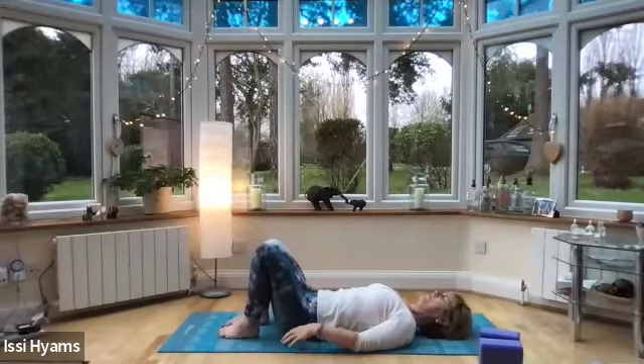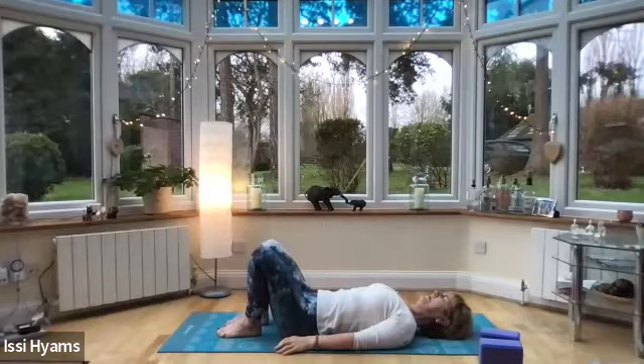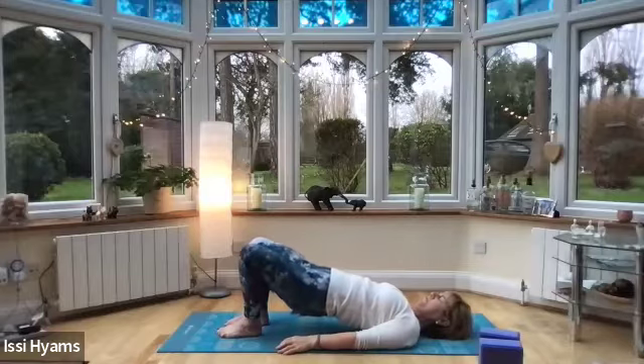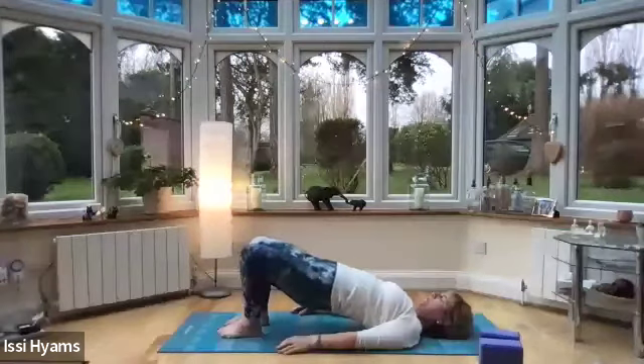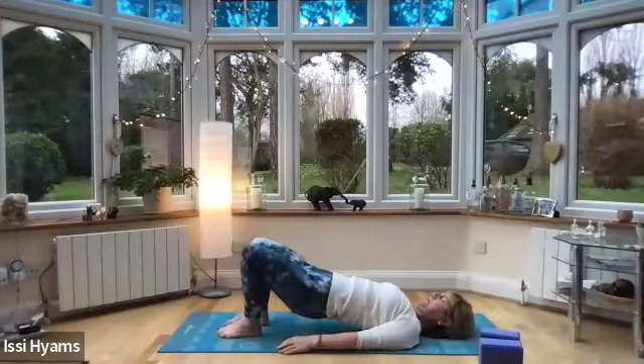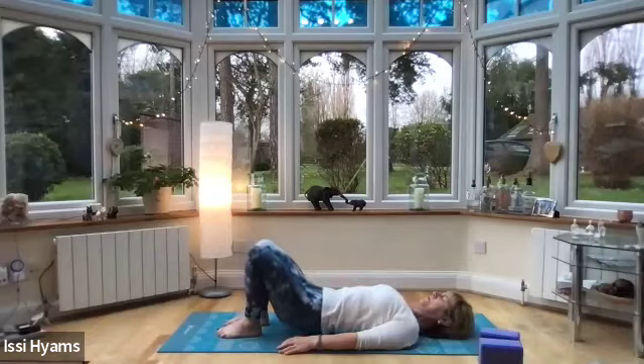We're going to come up into bridge. When you're ready, inhale and exhale pelvic tilt. On the next inhale, press into your padabanda, both feet lifting up, rolling up into bridge — don't go too far. The first time just roll up nice and comfortably up to the shoulder area. Then release slowly on the exhale back down. Take three more of those on your own.